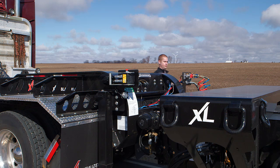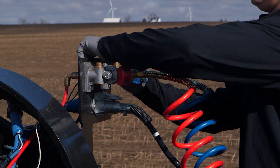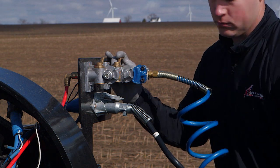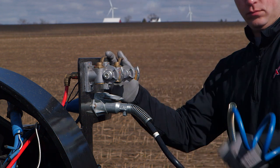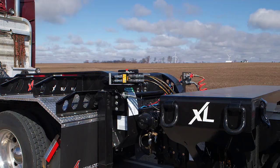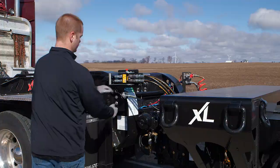Then disconnect the air, electric and hydraulic connections. You'll find the electric and air connections on the passenger side. The hydraulic connection is on the driver's side.